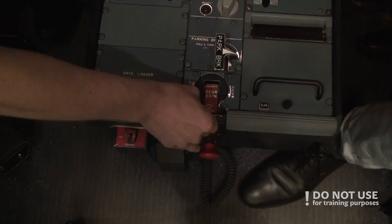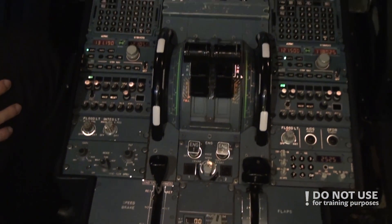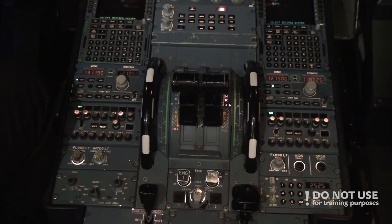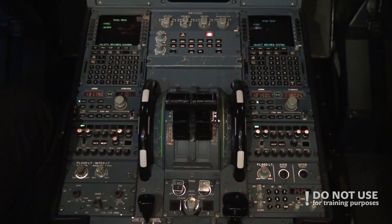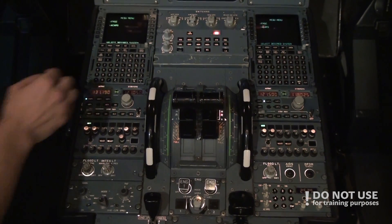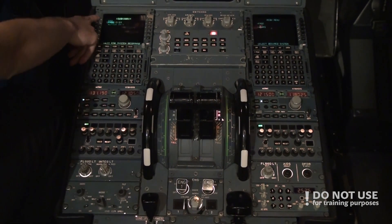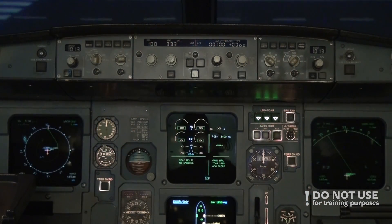After that we do the FMGS. We won't go into detail in this video, but you can find the link in the description to our previous video which goes into more detail on the A320 FMGS and how to fill it out. After checking the FMGS, we go to the glareshield panel.